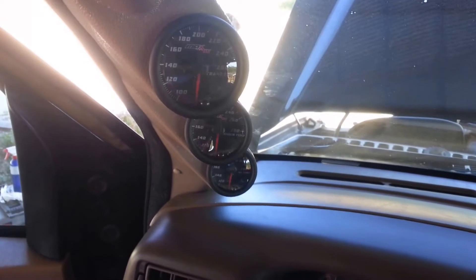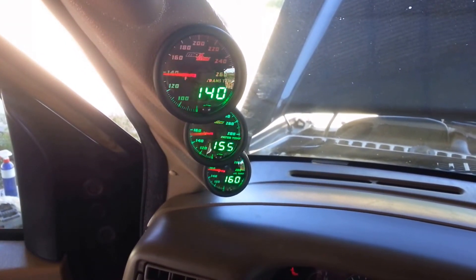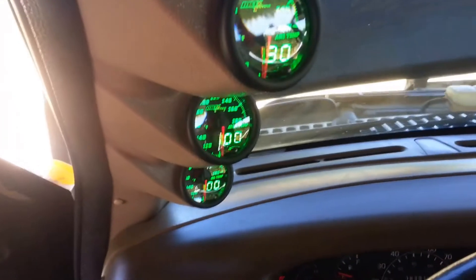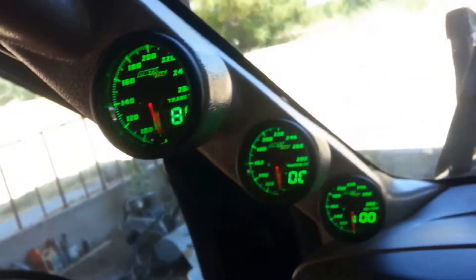There's the three pods installed. I'll go ahead and turn it on so you can see what it does on startup. Pretty cool! I'll give you another update once I get it finished installing, but there it is with the trim piece in. Looks pretty sharp — nice triple pod.